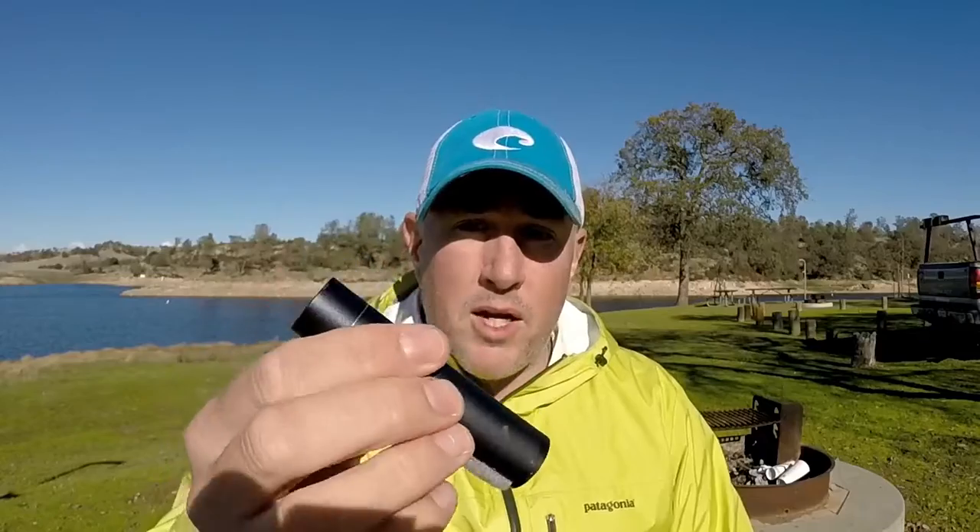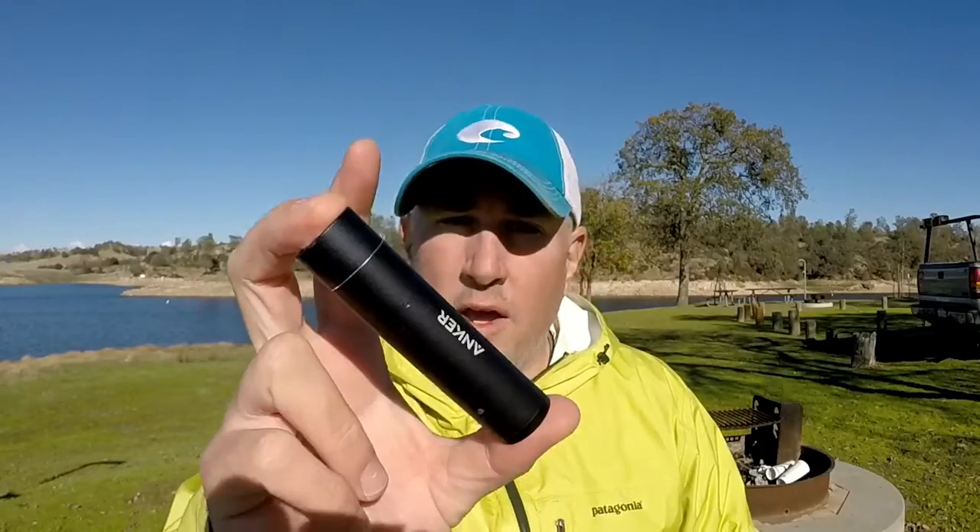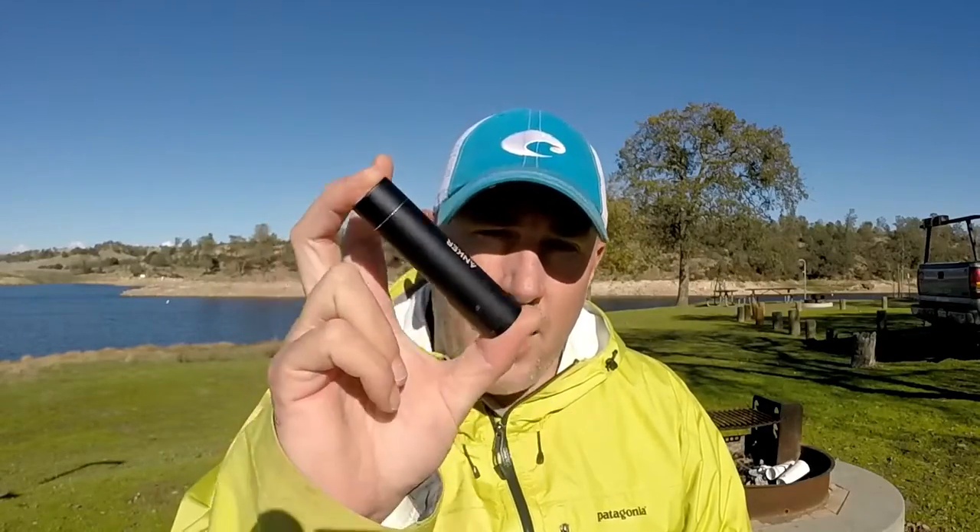It's only 14 bucks. I'll put a link down below — Amazon affiliate, please click that link. It helps me out a little bit. But this will charge a dead phone — an iPhone 7 — back to life and then some.